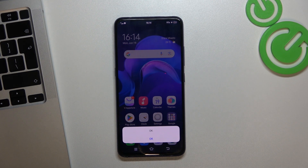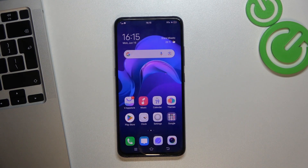Hi, welcome to Hard Reset Info Channel. The Vivo V17 Pro device is in front of me, and now I'm going to show you how to format the SD card on this device.